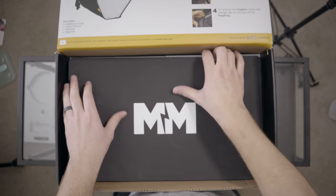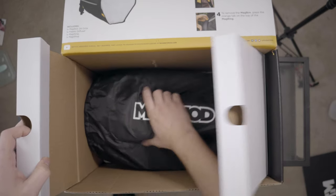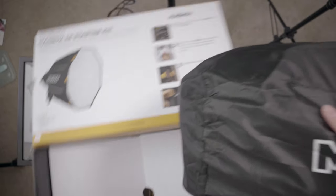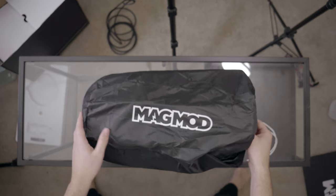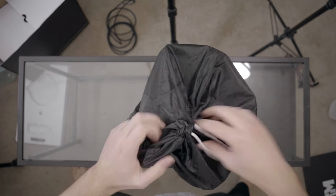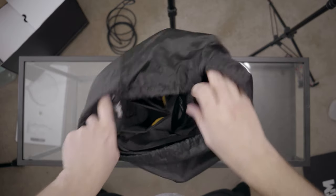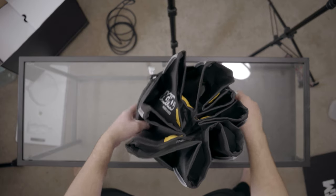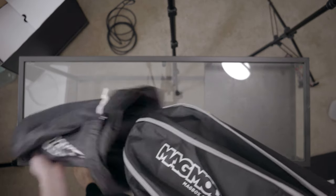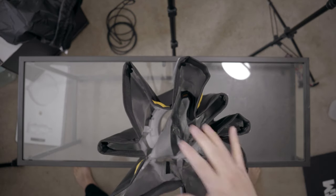That's awesome. It comes in this little baggie. Let's open this bag up. I got the 24-inch starter kit, so there are some extra components you can buy — like gels and a diffusion focuser or fabric diffuser. There's another diffusion you can add to focus the light a little more.